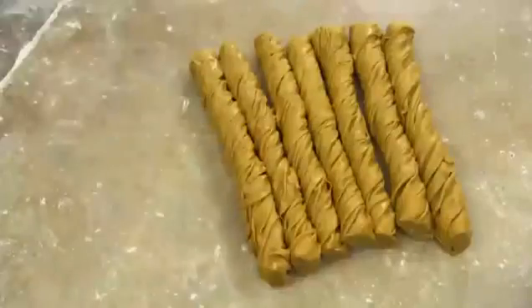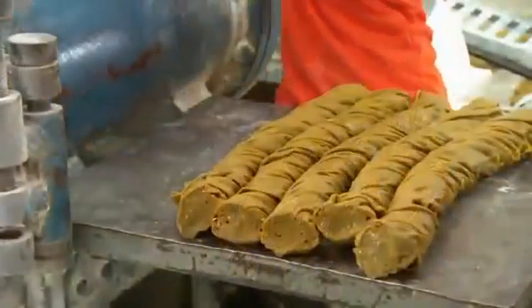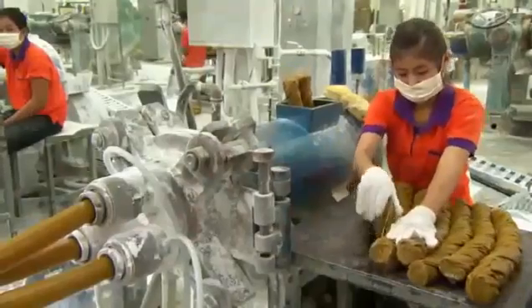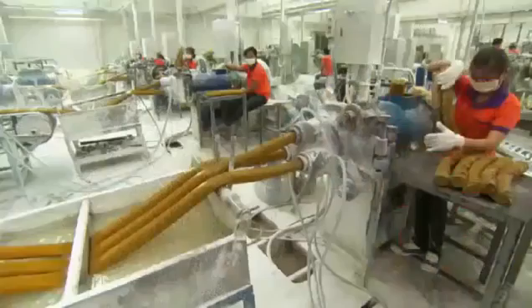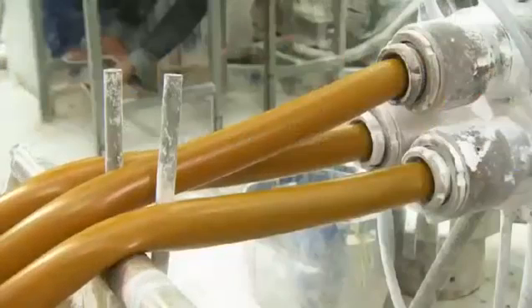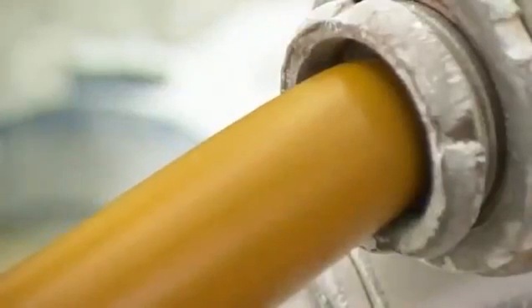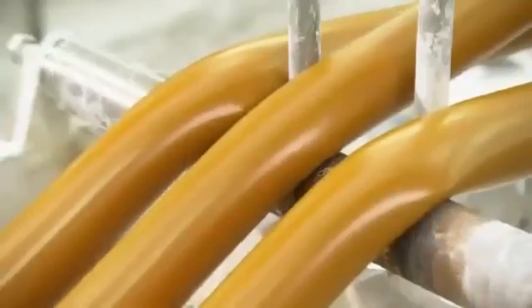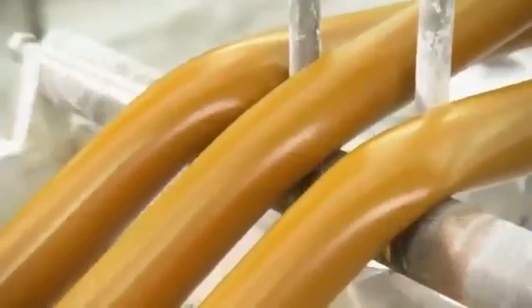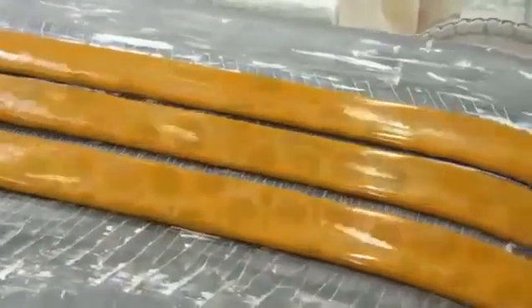They then roll the rubber very thin. A worker twists and cuts it into small bundles that fit into the opening of an extruding machine. It forces the still warm rubber through dies to shape it into long hollow tubes. The extruder injects air and talcum powder into the tubes to keep the walls from collapsing and sticking together while warm. The tubes cool down in a trough of water, and they deflate as the injected air dissipates.